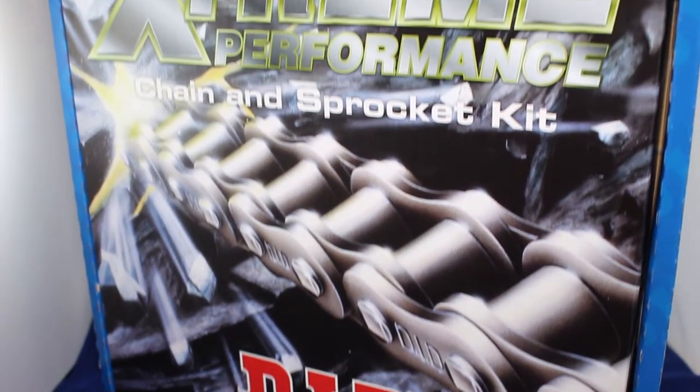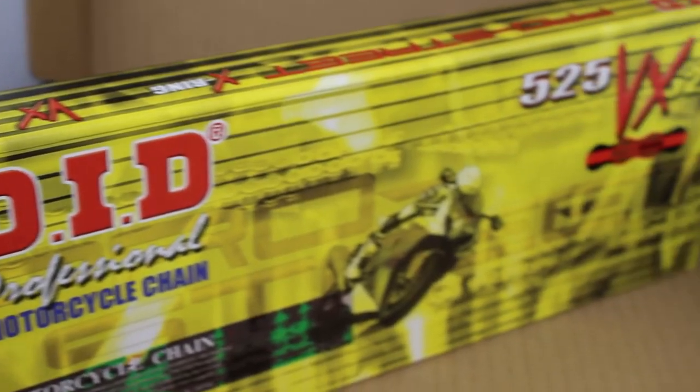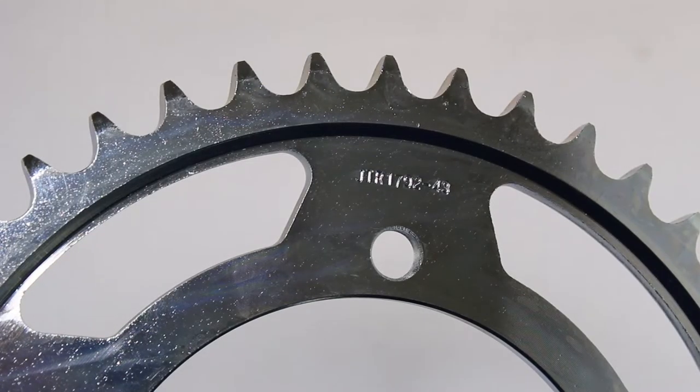It comes pre-lubricated and features their patented X-ring construction combined with DID special V-grease in the pin and bushing area to lock dirt out.